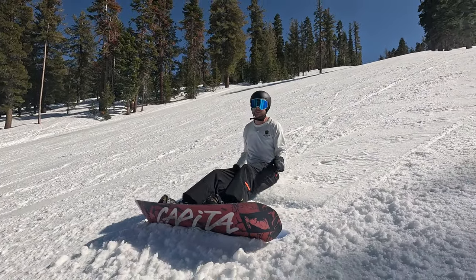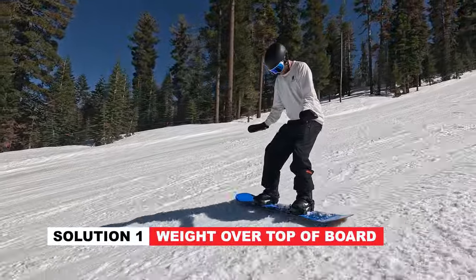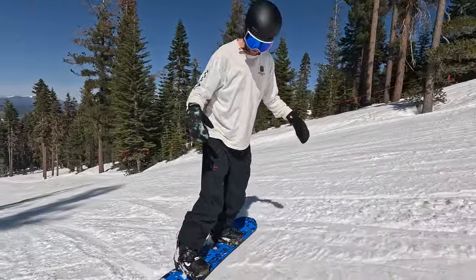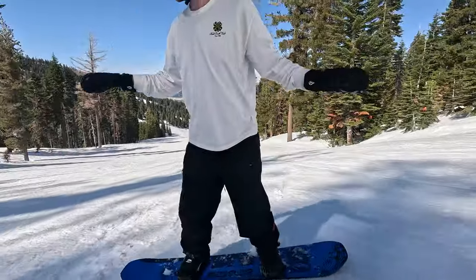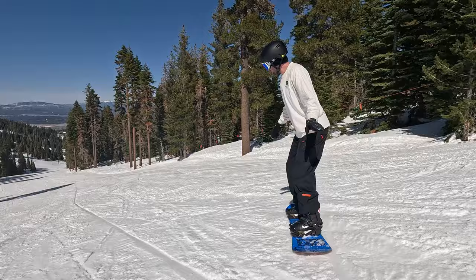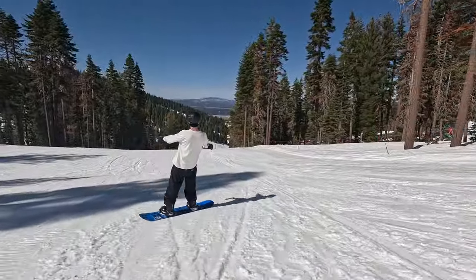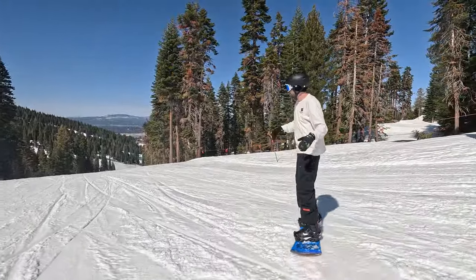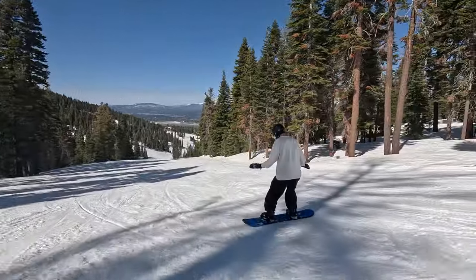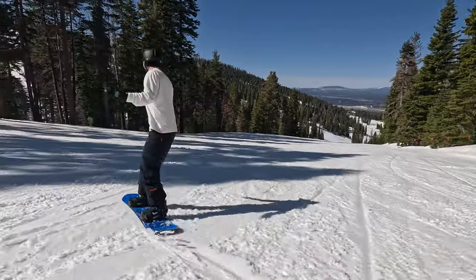Now that we know that, it's super easy to fix. The first thing we want to do is keep more of our weight over top of our board, and the way that we can do this is having a good body position with our knees bent and back straight. This puts all of our weight on top of our snowboard so that we can make nice and smooth turns. If we get too tall and straight, the weight again goes back out over the heels. But by having our knees bent, hips bent, and back straight, it keeps all the weight over top of our board, preventing us from putting that weight back and sliding out.